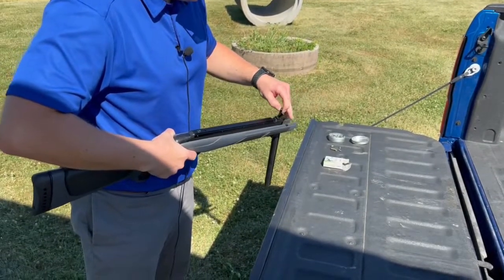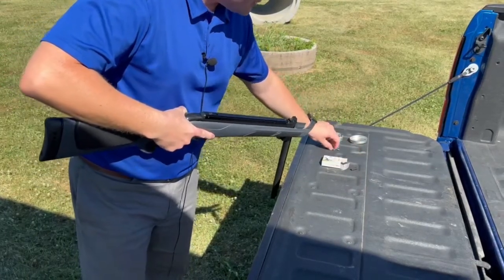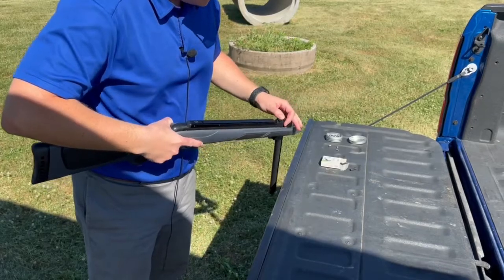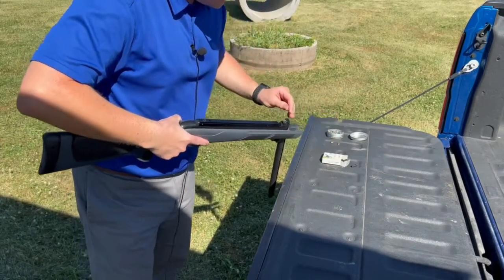Just insert it here. Or you can shoot .22 caliber lead pellets with this adapter that just slides in the barrel. The pellet goes right inside the hole.